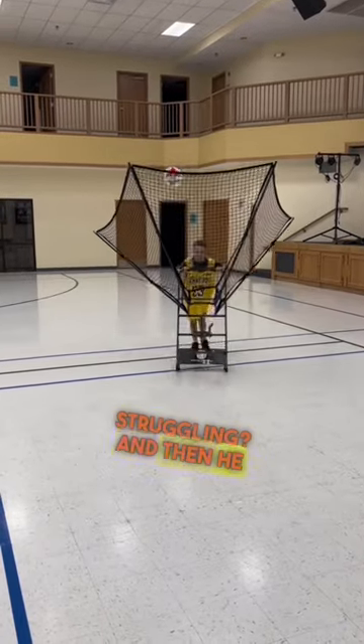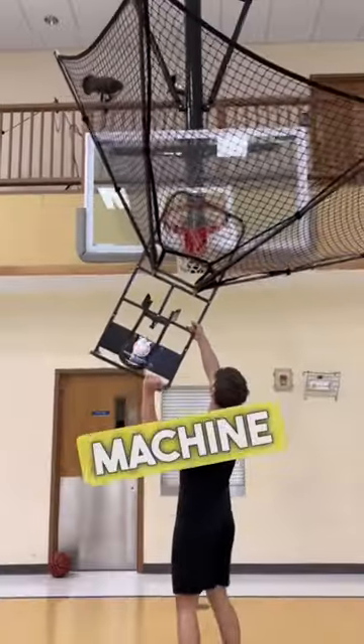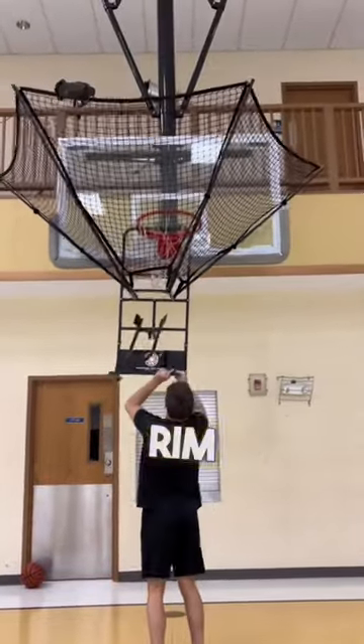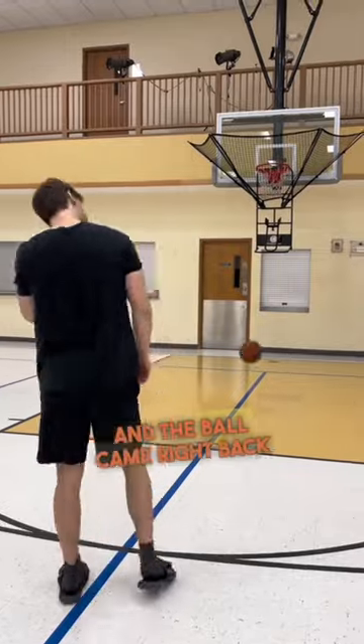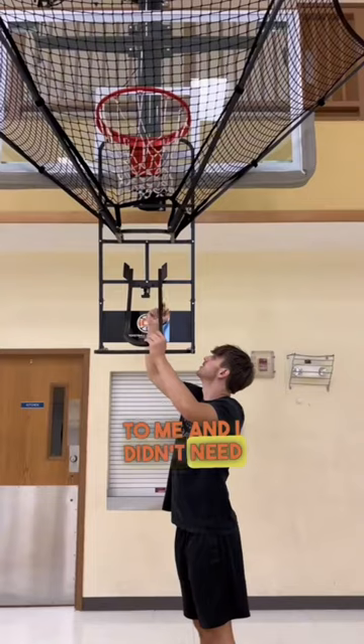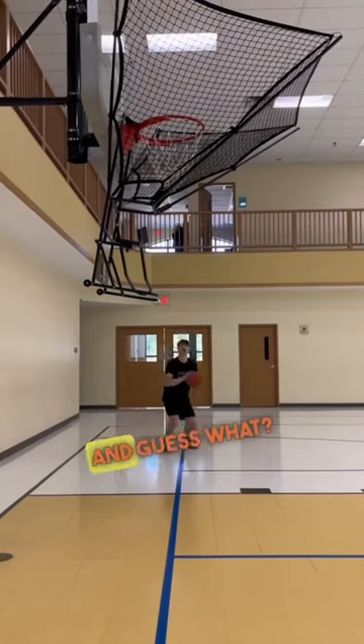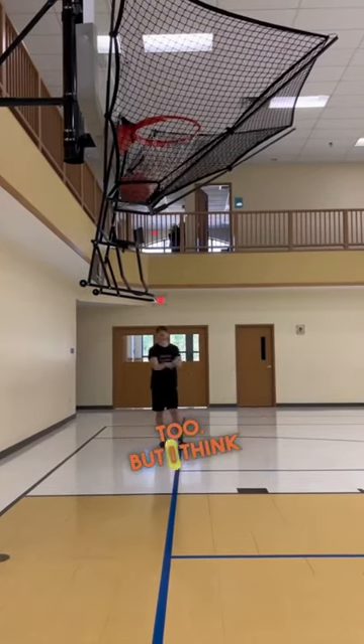Then he came back with a machine. This machine is portable and is called the Doctor Dish. All I had to do was throw it on the rim, then I started strapping threes and the ball came right back to me — I didn't need a rebounder. Even better, I could turn and shoot from a different position too, and guess what? Cashed that out too.